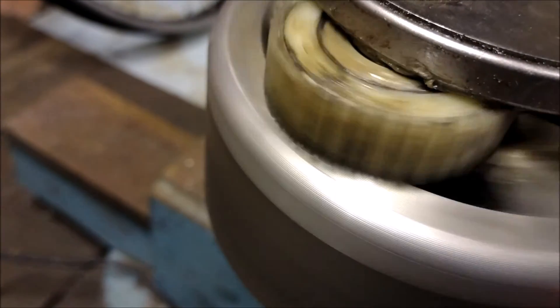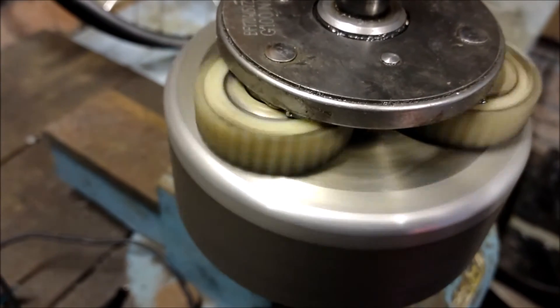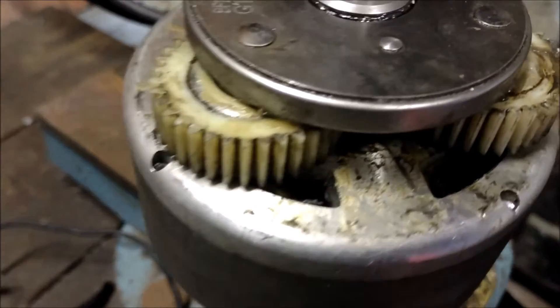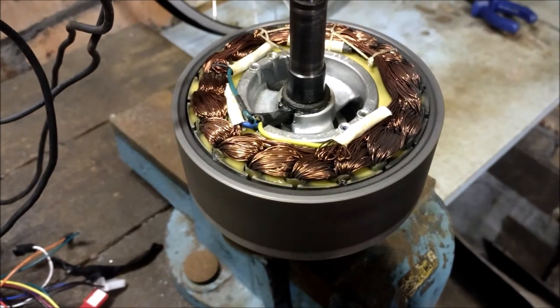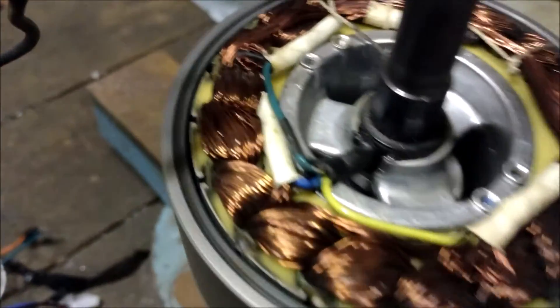I swapped out the nylon gears, still doing it. Looking at the motor you kind of get the impression that it's out of line and one side's nearer the magnets than the other, but that doesn't really explain why it jams in one place.